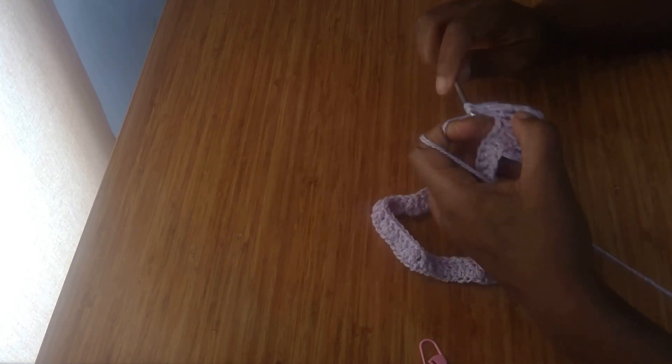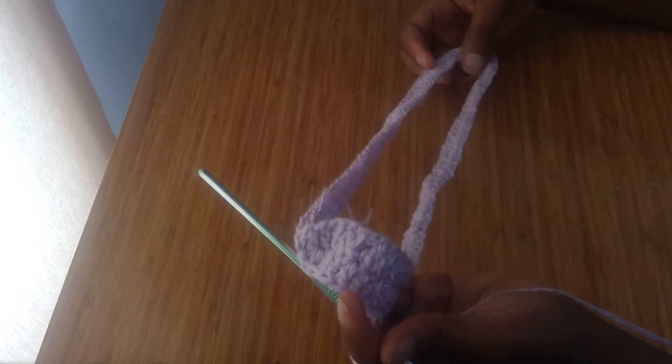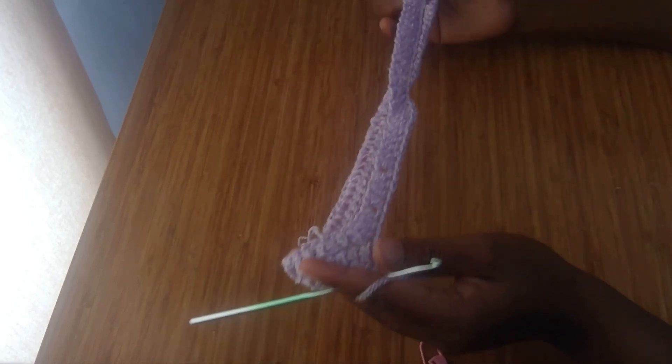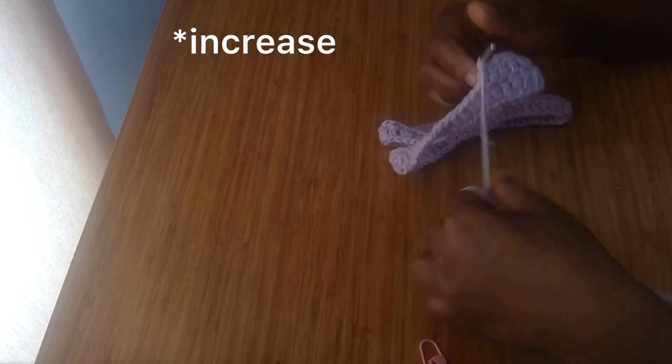If you want your pants to be really wide, you can put two double crochet on both sides of the romper, just to account for your hips. Because the chain I did for my waistband is already quite wide, I'm not going to do my decrease on both sides — but you can still do your decrease on both sides depending on how wide or small your hips are.